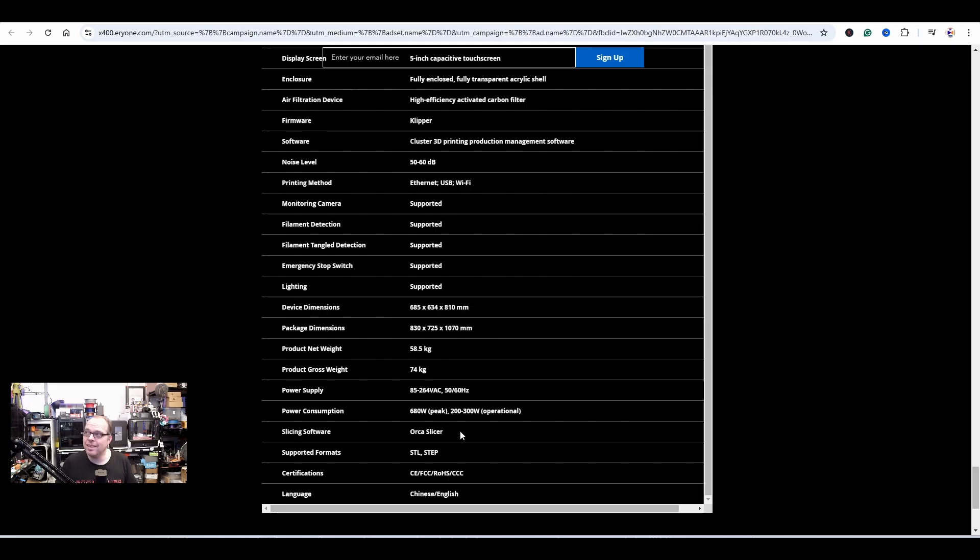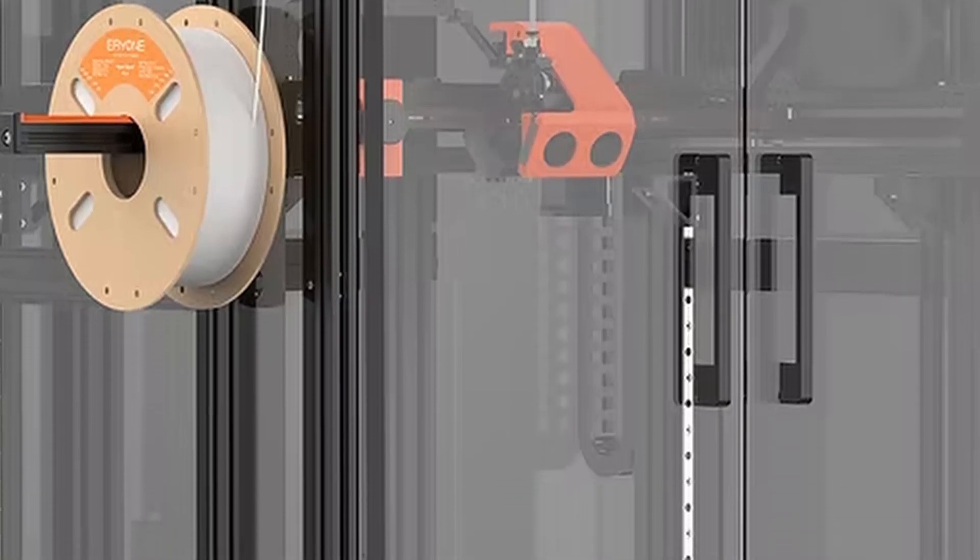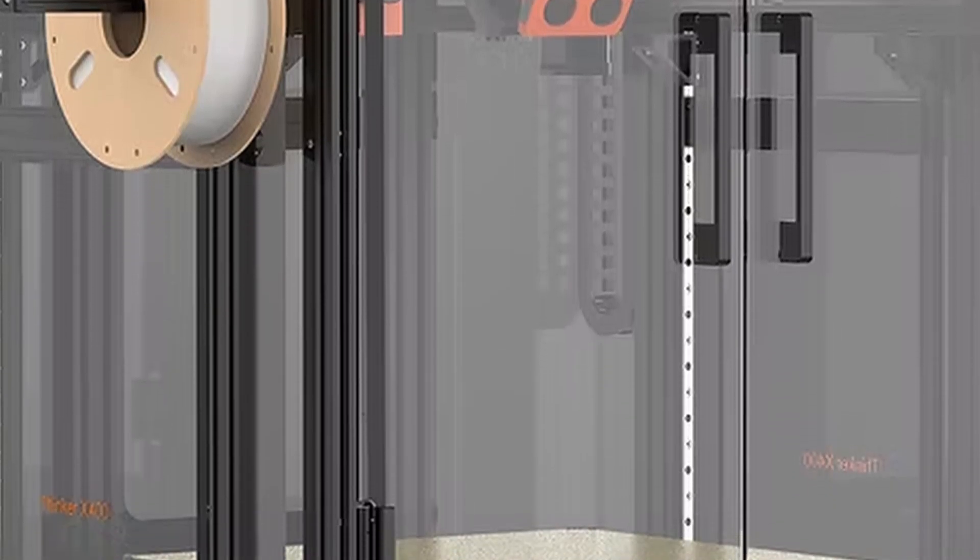The slicing software is Orca Slicer — not an eSUN slicer, not a rebranded version of something else with a different name. They're actually going with Orca Slicer. So the eSUN Tinker X400 is an amazing machine — it's a huge 3D printer with some very surprising features. It runs Klipper and you can use Orca Slicer.